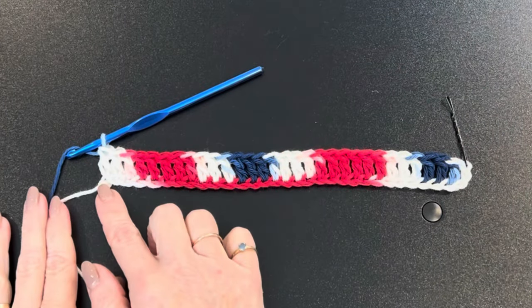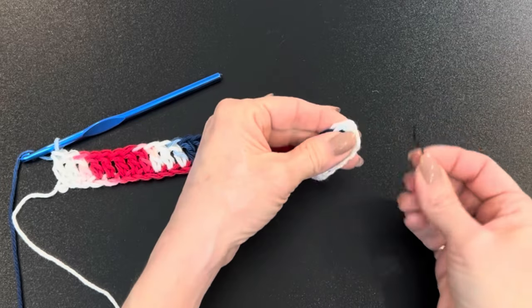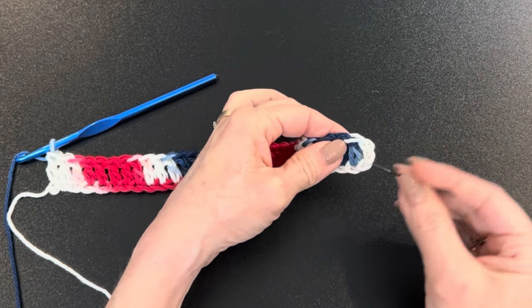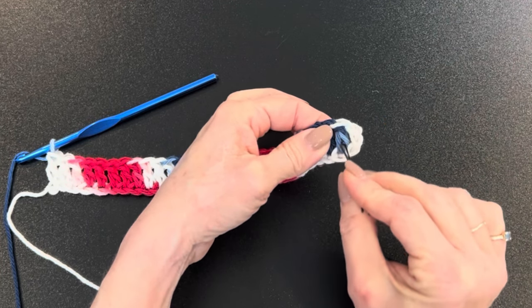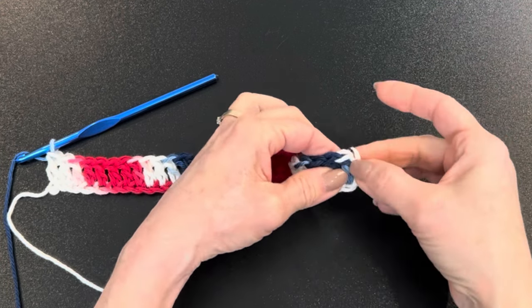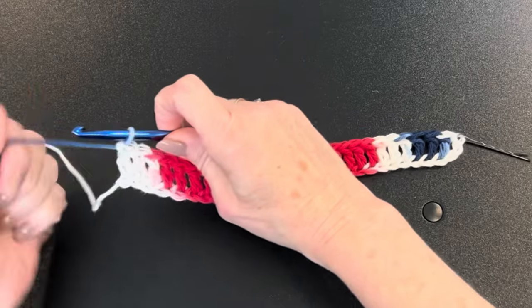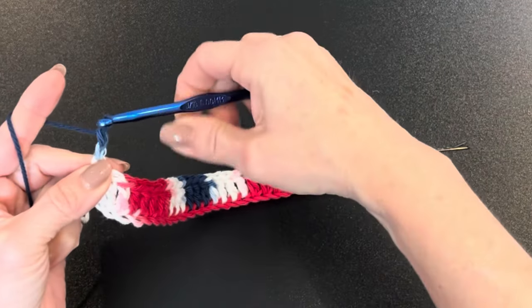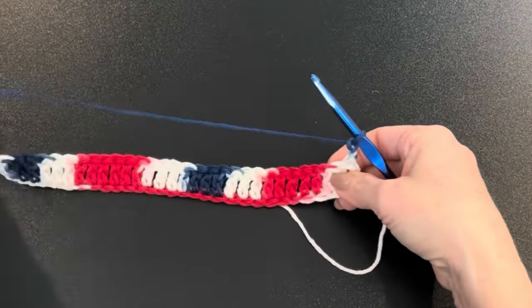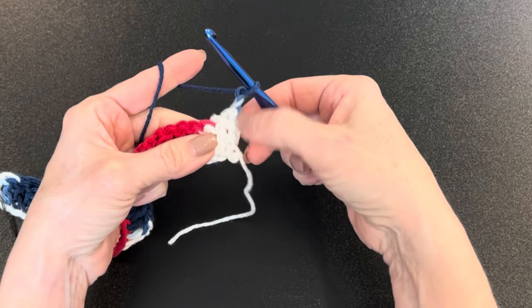I've double crocheted into that last chain. Take a stitch marker — I use bobby pins — and put it in the third chain from the bottom. Count one, two, three from the base of the double crochet. Leave that marker in so you know where to go when you get to the other side. Then chain up two and turn your work.